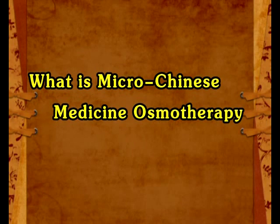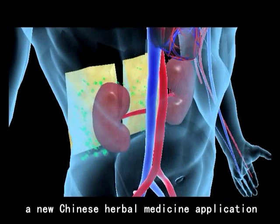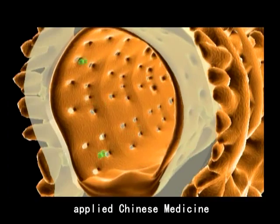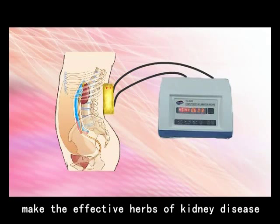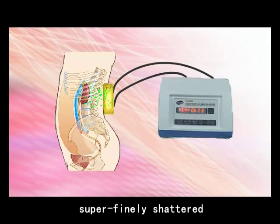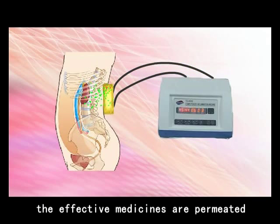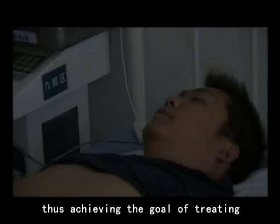MycoChinese Medicine Osmotherapy is a new Chinese herbal medicine application which can repair injured renal cells through the method of external applied Chinese medicine. The core technology is to make the effective herbs of kidney disease superficially sheltered, then with the help of effective penetrant and osmosis devices, the effective medicines are delivered into kidney tissue by external application, achieving the goal of treating kidney disease.